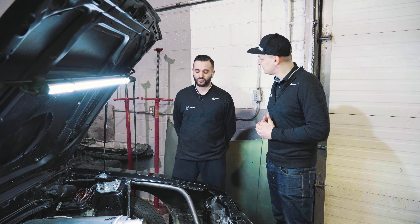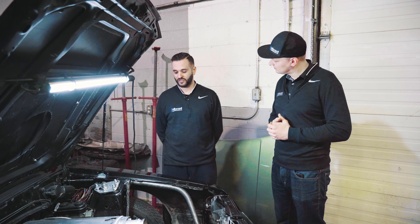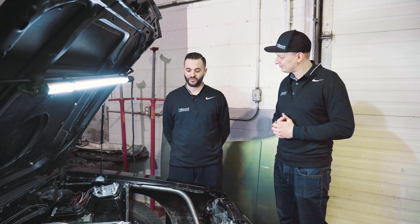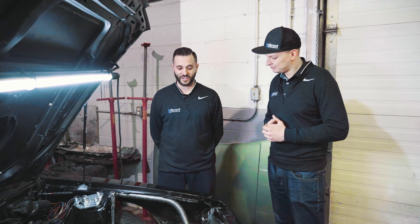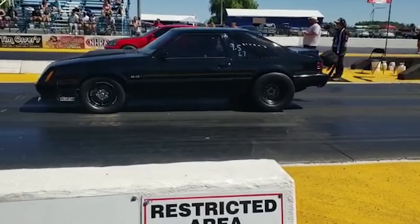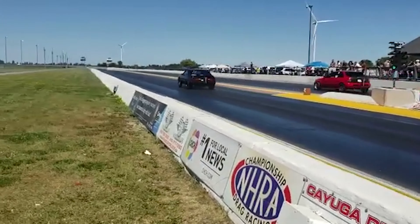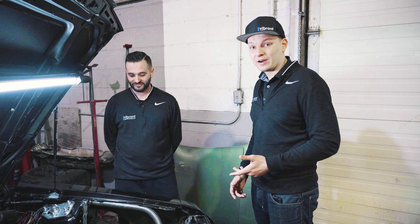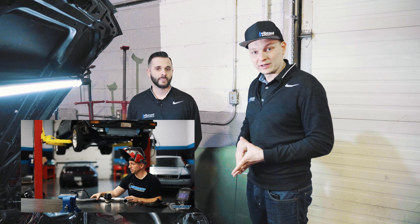Now it was a record because it was still a stock block. It did have bolt-ons — it did have cam, heads, intake — but still stock ECU with just a chip tuned by DCT. And it was just your average grocery getter.